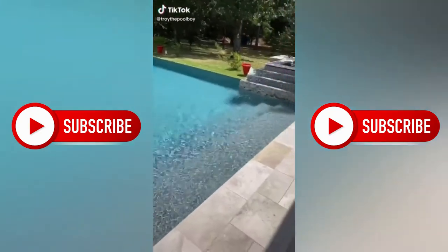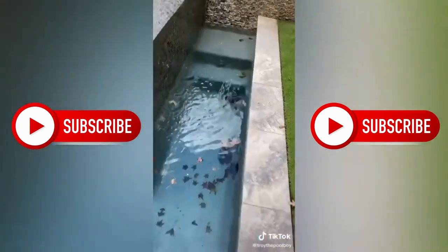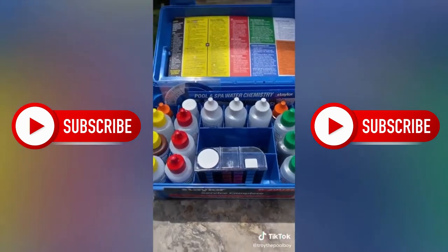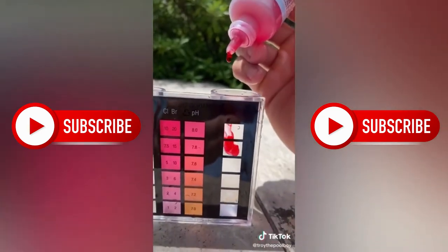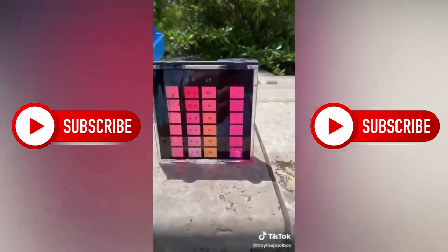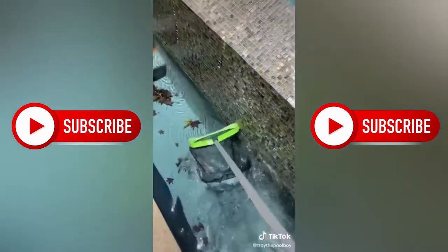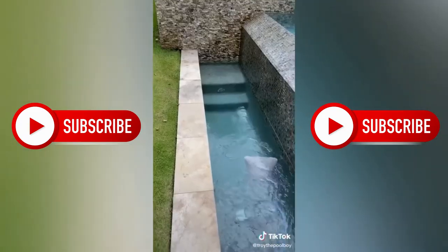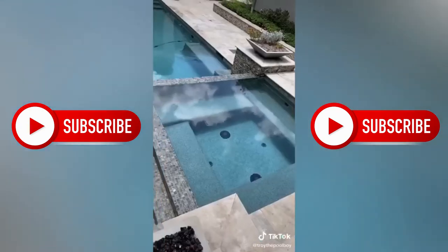All right, we got a $150,000 pool today on the route. Let's get started — get the skimmers. Shut the pump off so I can see. Trench looks terrible. Check the water: check pH first — pH looks high. Check chlorine. Add some acid to bring that pH down. Then vacuum the bottom — throw the hammerhead in. Give the pool a brush. That's it, follow for more.